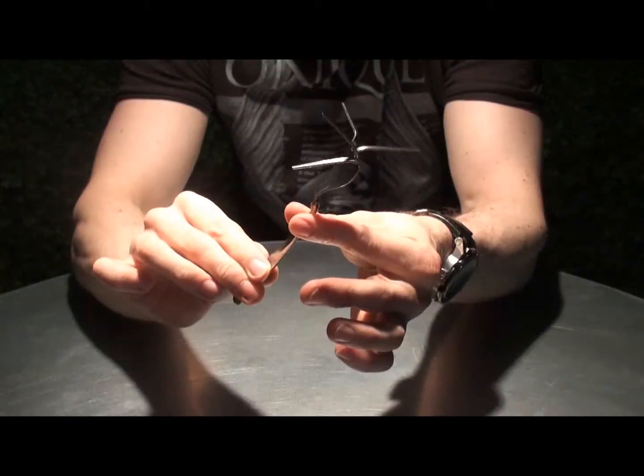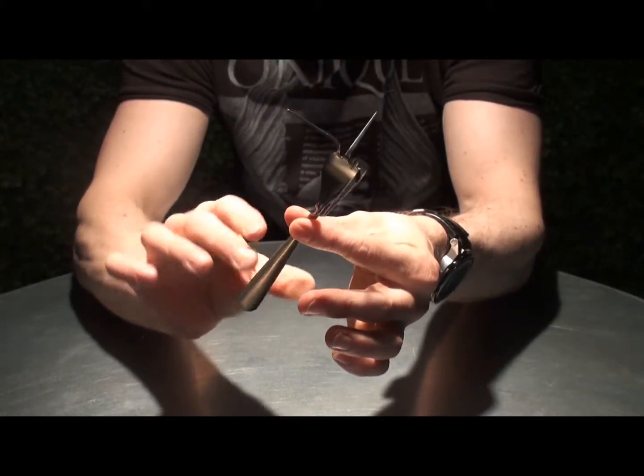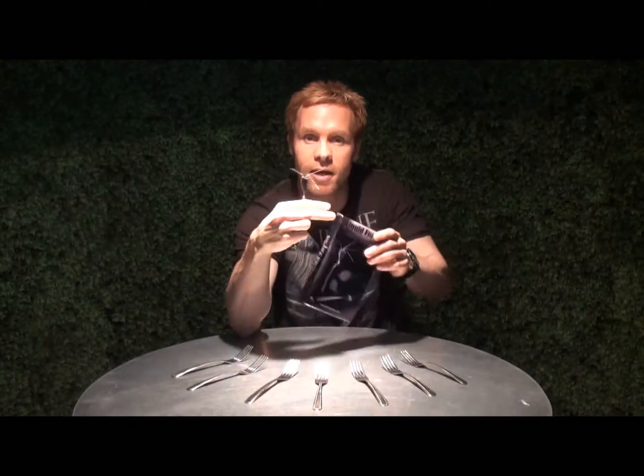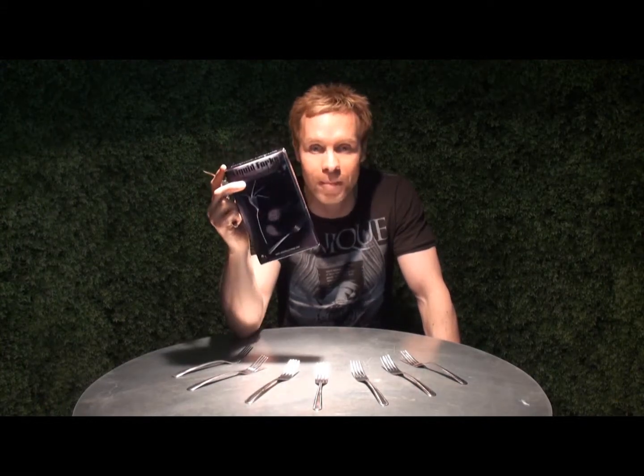What we've done is produce the perfect fork. It's very easy to affect the time bend and, of course, Banachek's twist. They're sold in packs of 50 and available now from either WizardFX Productions or your favourite magic dealer.